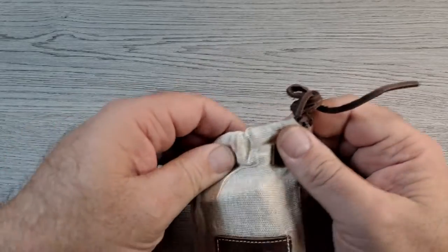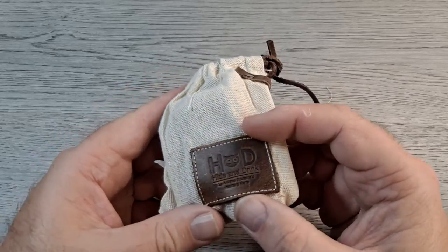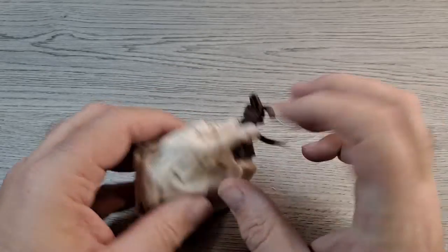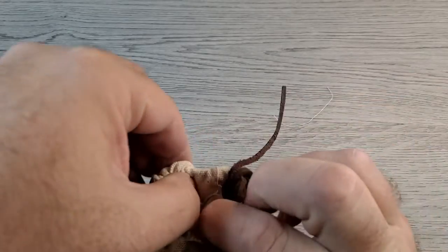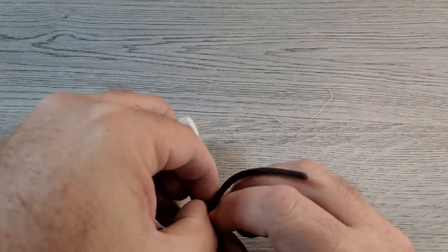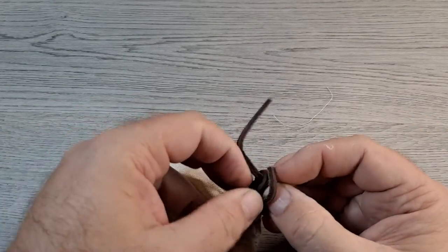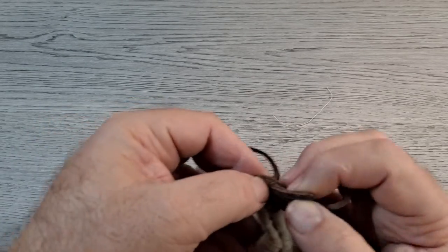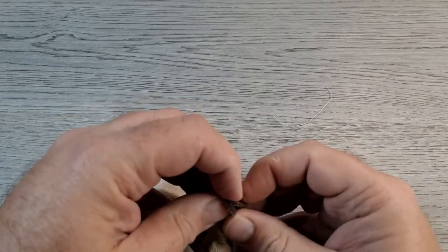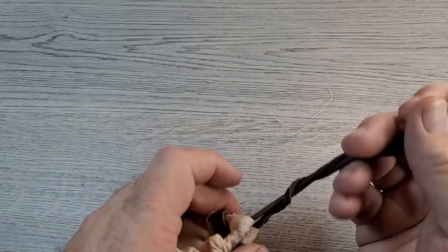It comes in this little bag with a little rawhide string, leather tag, and a little leather accent right there. So let me get this untied — holy moly. There we go.